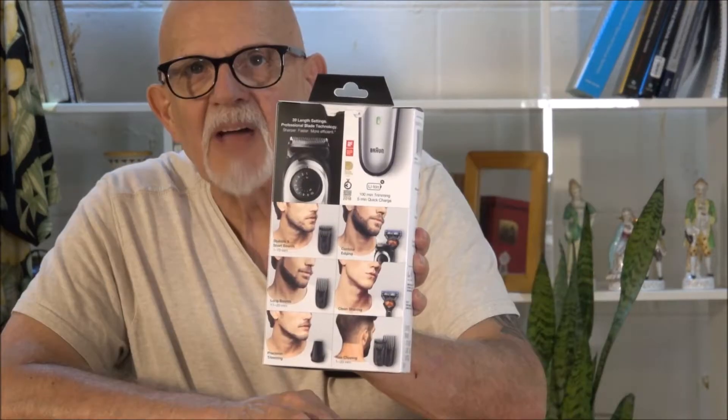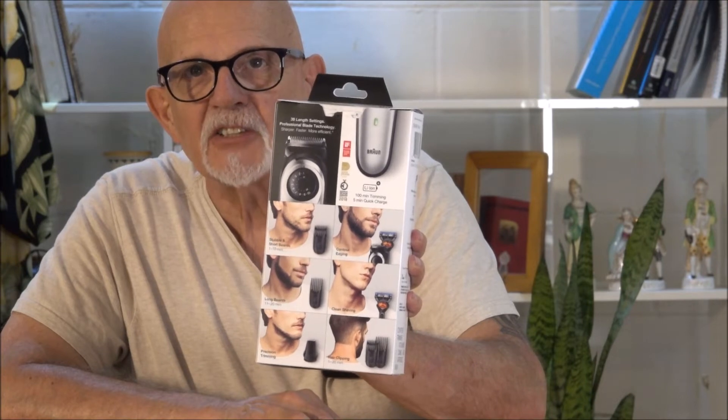Today I'm going to be focusing on the Braun Beard Trimmer 5. The back of the box shows you all of the accessories and what they're for. Ultimate precision for 100% control of your style — big letters. Lithium battery, German design shave and trim kit.